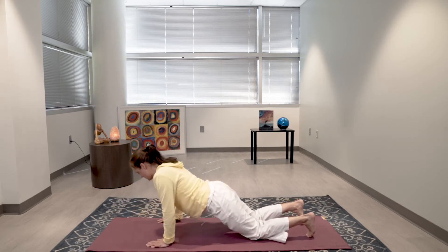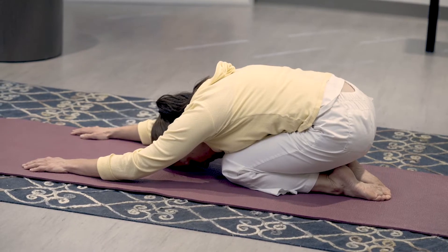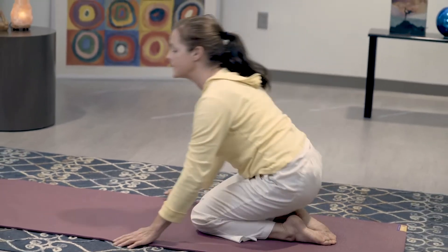We're going to press back into child's pose just to stretch your spine the opposite way. Raise up — now we're going to add in a forward bend and twist.